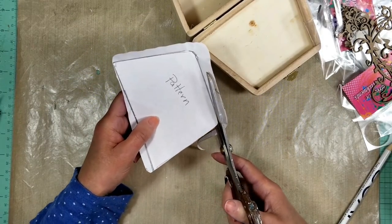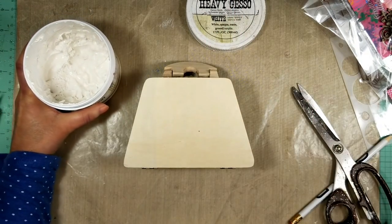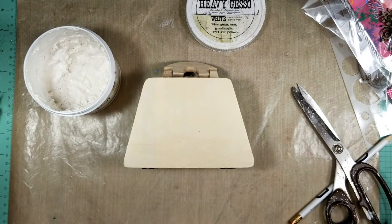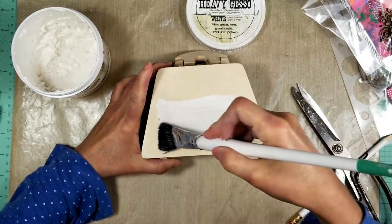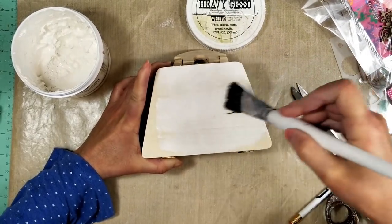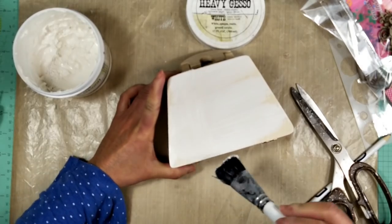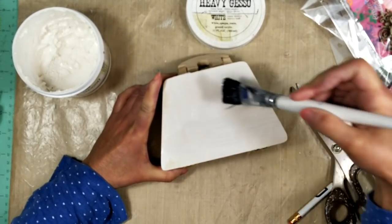I just cut the pattern and set it aside. For now I'll start applying gesso — I'm going to prime the entire wooden purse with heavy gesso, covering all the exterior, and then let it dry.